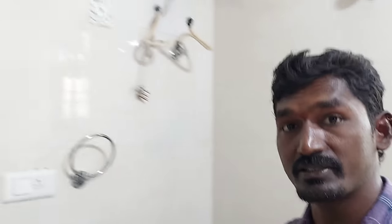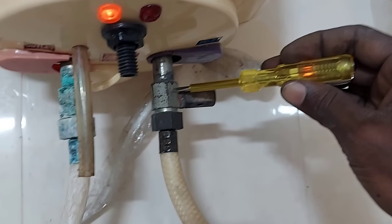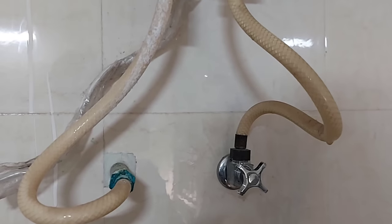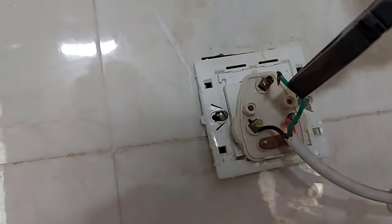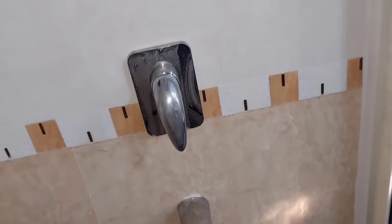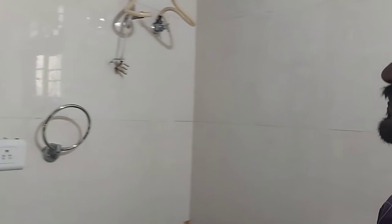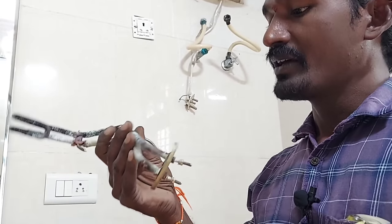Hi friends, I am Subramanjum. Friends, we are going to take a look at the geyser and the power. We are going to take a look at the geyser and the body short. We are going to take a look at the water supply, the power supply, and the element.